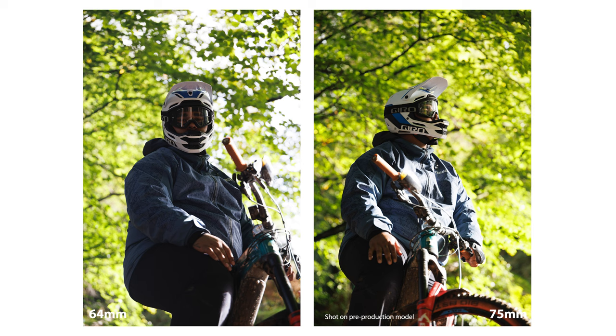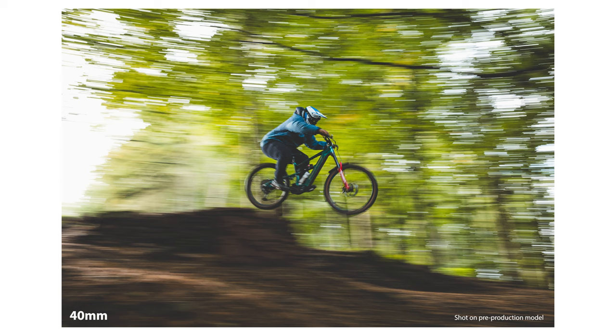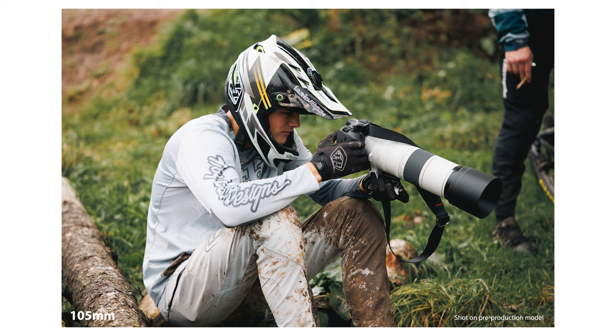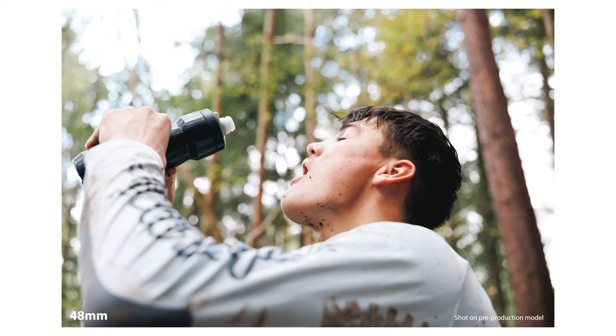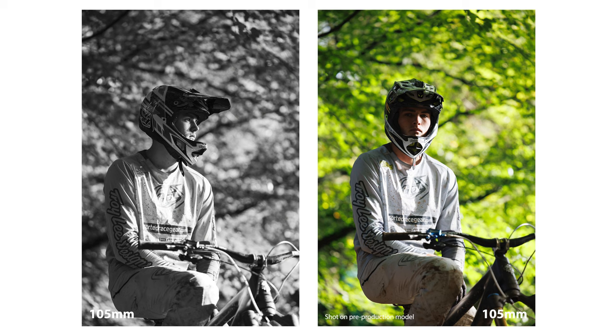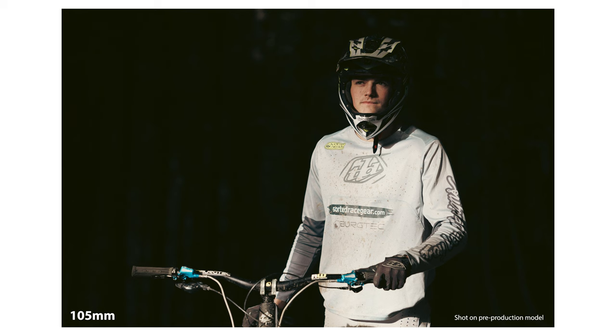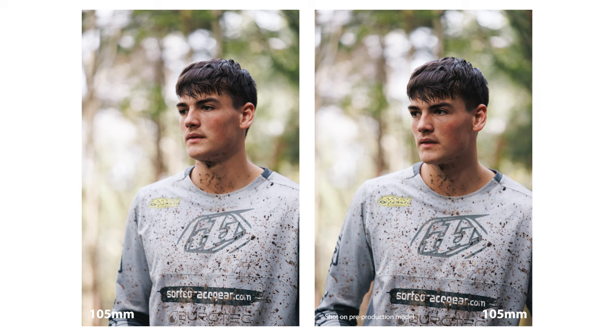That is the brand new RF 24-105 f2.8 L IS USM Z lens — the first of its kind and the first of a brand new hybrid lens series from Canon. I've been told it's going to launch at £3,599 in the UK, though we have been given wrong prices ahead of launch before, so check the description below for confirmed pricing and links to buy or check the latest promotions. I think this lens is going to be super exciting for professionals shooting weddings, events, corporate work, sports, and loads of other things. It's so versatile — a one-lens workhorse for professionals, and I think Canon have made the best decision bringing this to market.